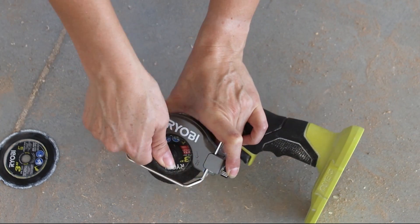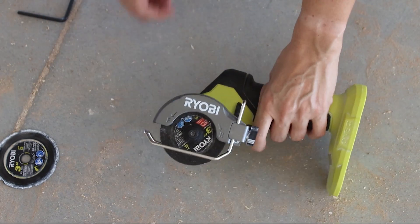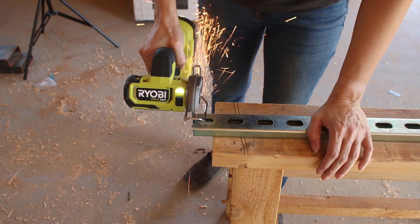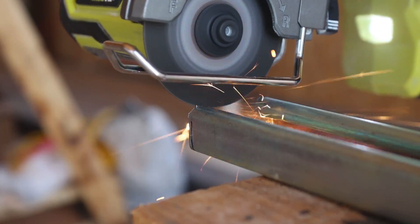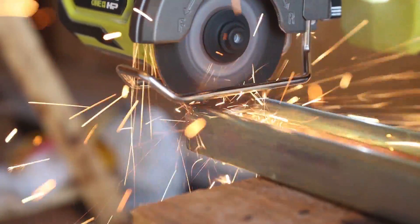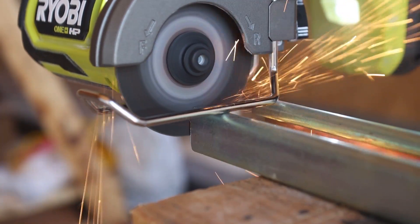I recently received the new Ryobi HP compact cutoff tool. It's cordless with a brushless motor, kind of similar to an angle grinder but much easier to hold with one hand. My favorite features are the wire guide foot and the fact that you can adjust which way the wheel spins, making this tool versatile for several different types of cutting.